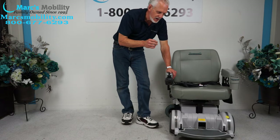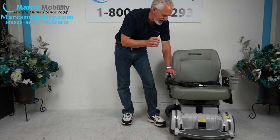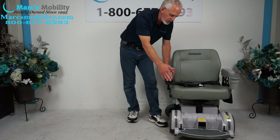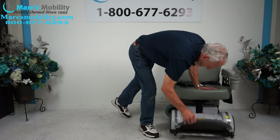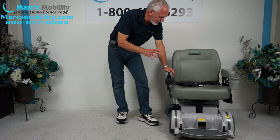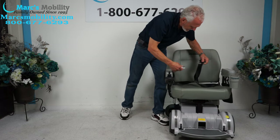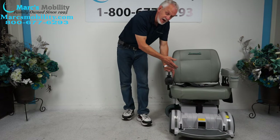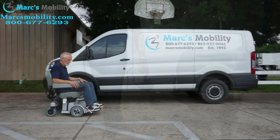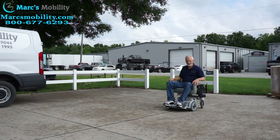Let's recap. This is the Hover-Round MPV-5 power chair with the extra-large seat of 23 by 18 deep, with the drain cup holder, the joystick, the flip-up footplate, and this one is dark gray — the footplate mat and the rubber are dark gray. So if you're looking for a chair that's practically brand new, it also has a Hover-Round pouch and a Hover-Round safety belt. This one is available right now and it does have the extra-large seat.